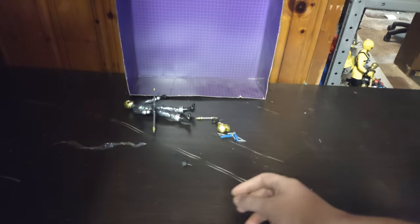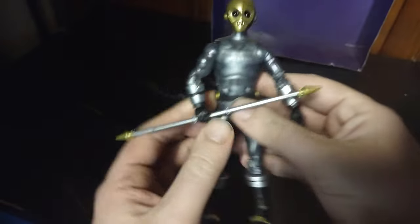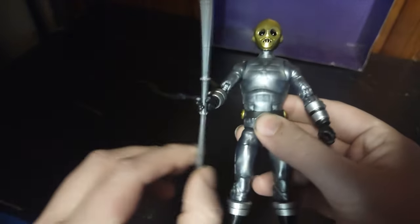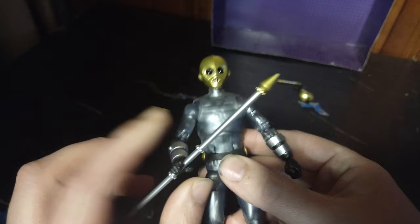Let's look at the figure itself. This figure looks pretty amazing if I do say so myself — it looks like it just came out of the cartoon. He has his weapon staff; I don't know what they called these when the Cog used them.